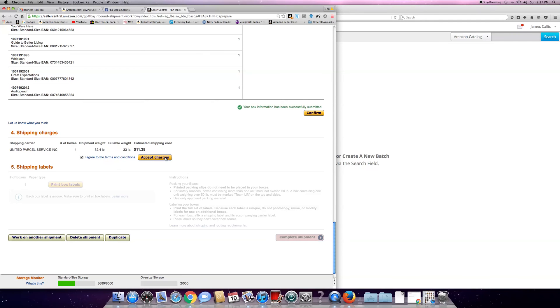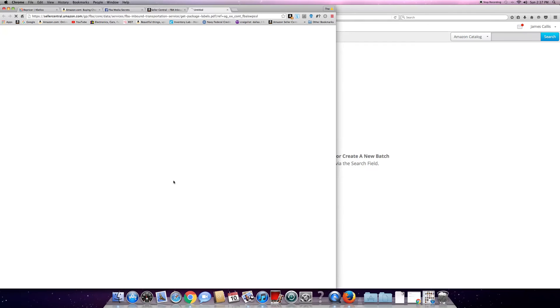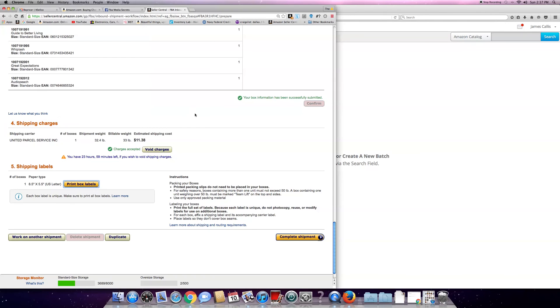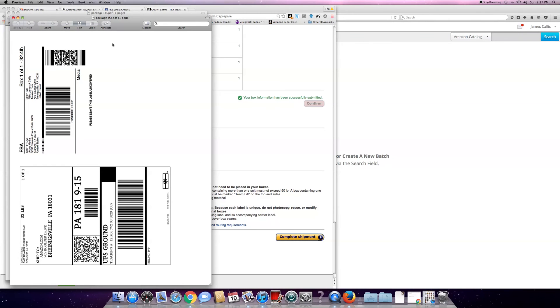This box is 33 pounds and it's going to cost me 12 bucks. Accept charges, then print labels. It's going to go over to my labels - I've got to open it up. It's still trying to figure out how to do the Mac thing, it's just kind of hard sometimes. File, print - sorry guys, this is still kind of new to me.